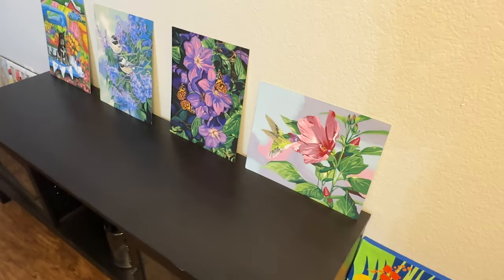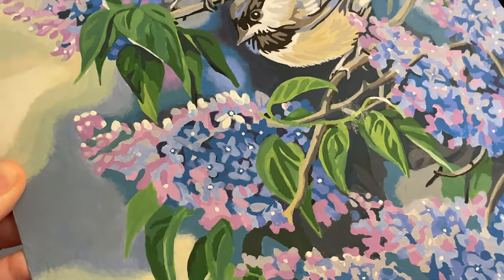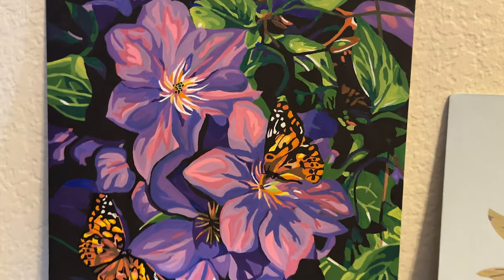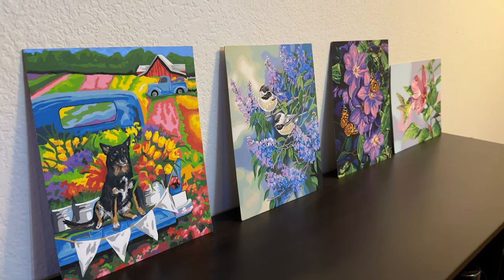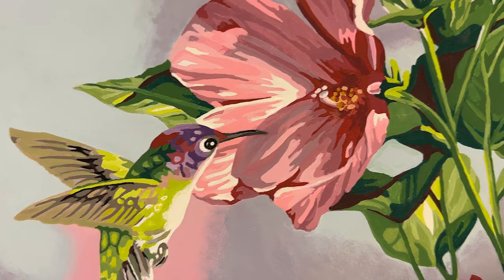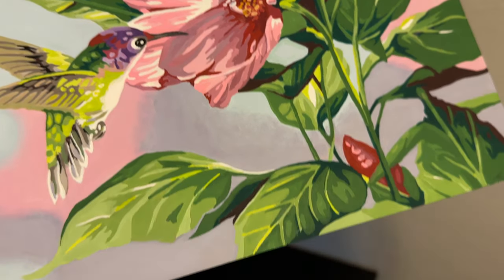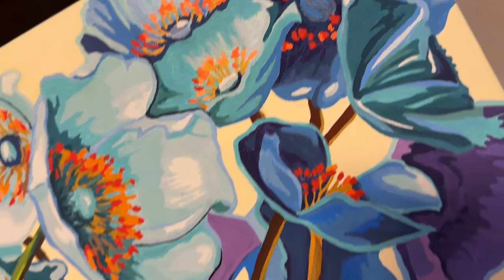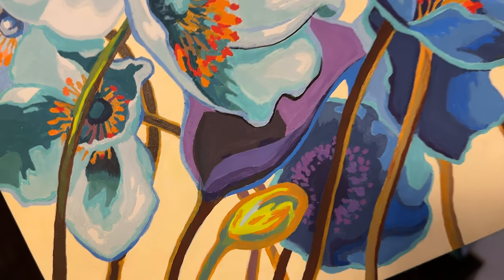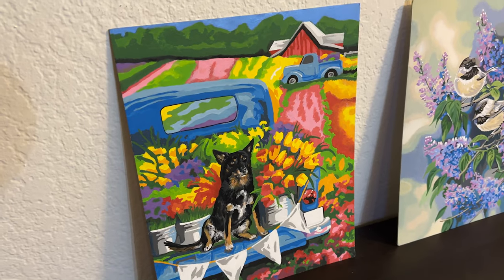Dad, which paint by numbers that you've done so far is your favorite? The one with the two birds in it — and I like the one with the two butterflies too. Do you have a favorite brand? Yeah, the Dimensions company. Even though it can be a pain to mix the paints, the paint is good quality and they even give you a good brush to work with — even though it's only one brush, it's a good one. The lines are pretty easy to follow, and you can go outside the box a little and do extra to make it special.